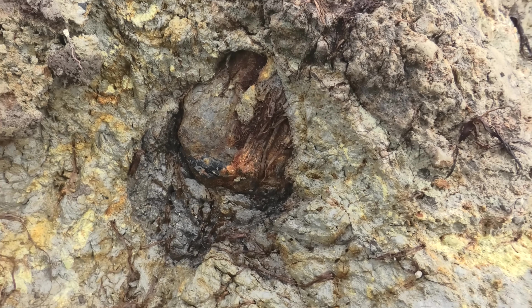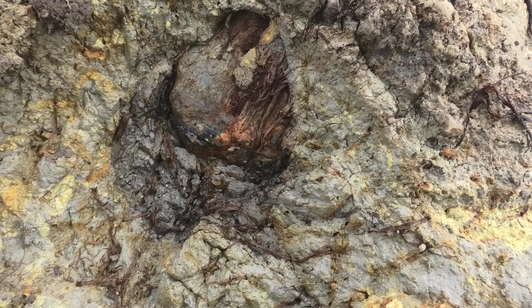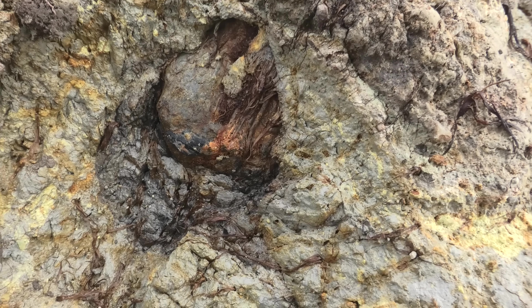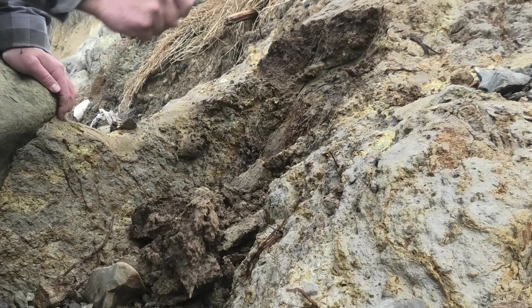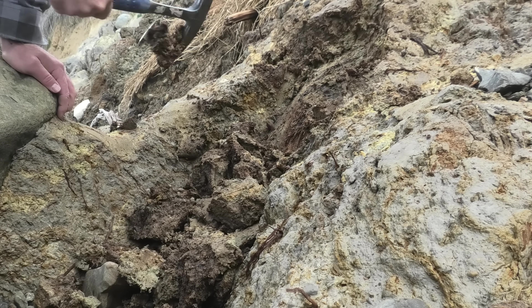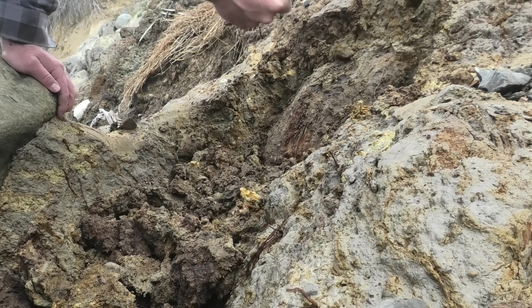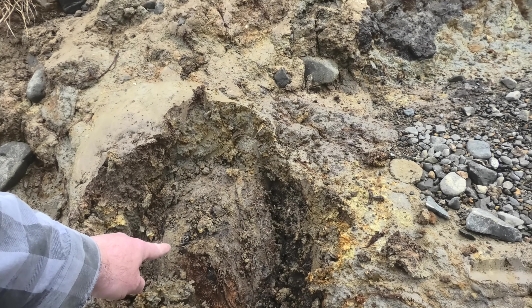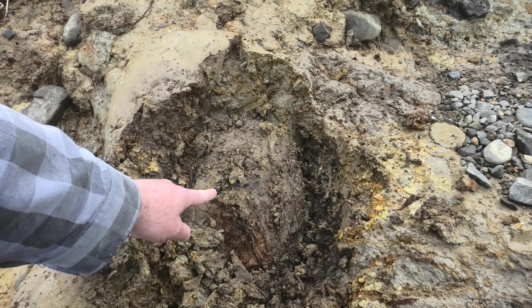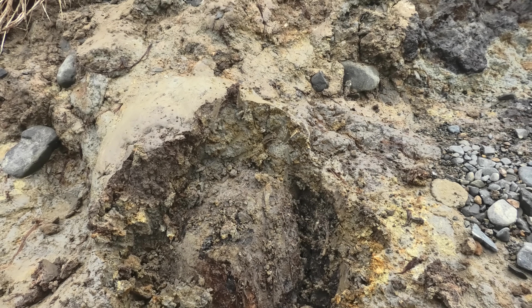I wonder if that's a piece of wood over there. There's definitely some wood poking out there, and a little bit on that side, and it's got that shape. So let's keep digging.